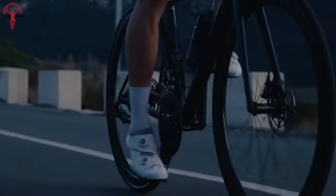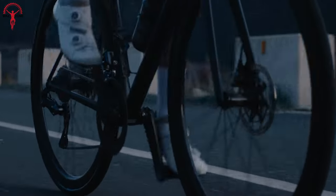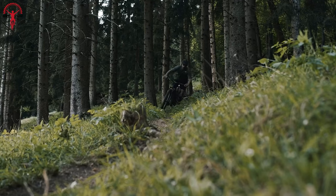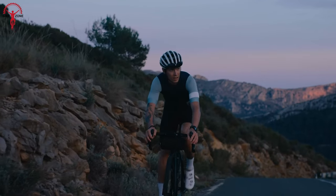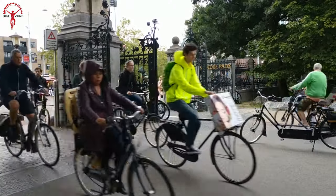However, disc brakes have recently emerged, turning the tables with their exceptional stopping power and efficient mechanism. While disc brakes were initially found only on mountain bikes and a few road bikes, now we see their presence on bikes of all categories.